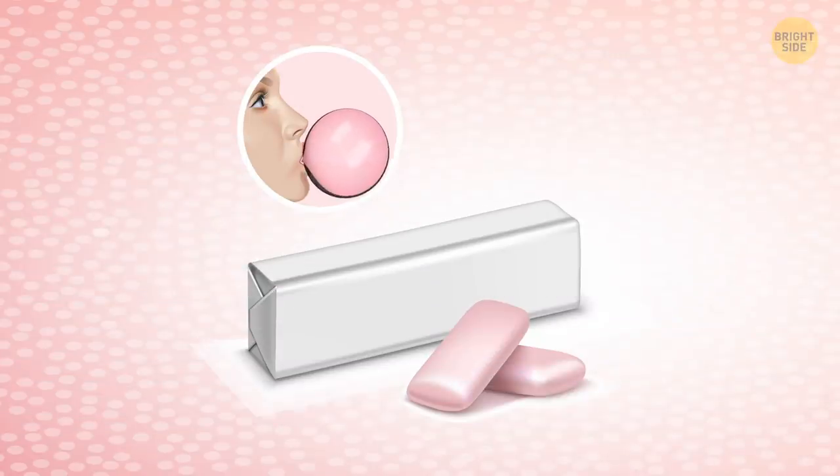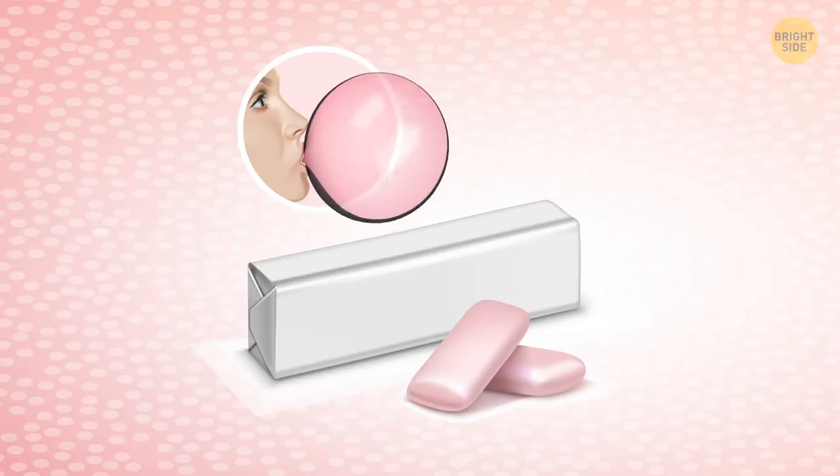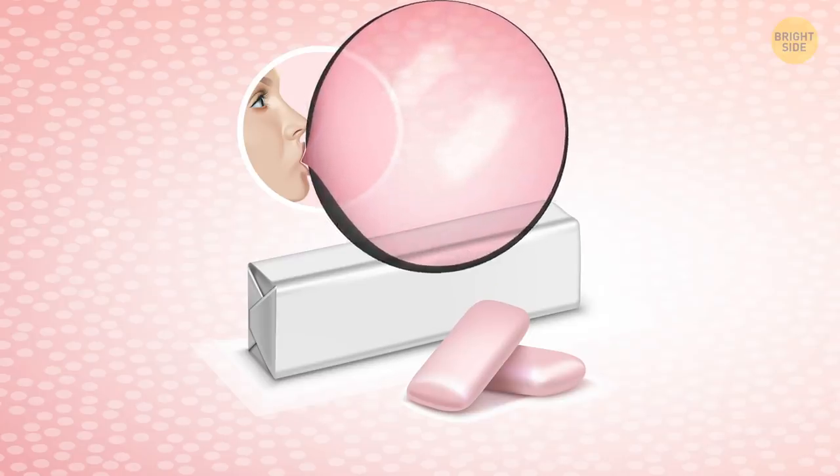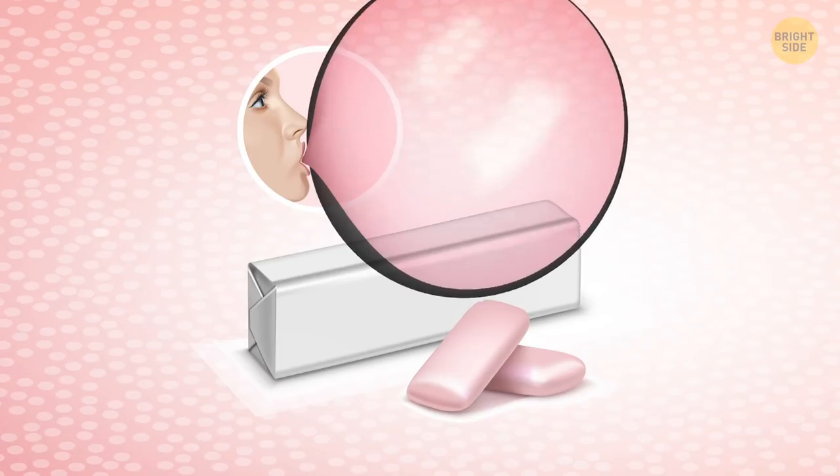Selling twice as much: Have you ever wondered why people in gum commercials always take two pieces at a time? That's a trick to make you think it's the correct way to chew it.